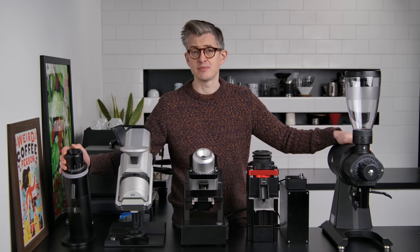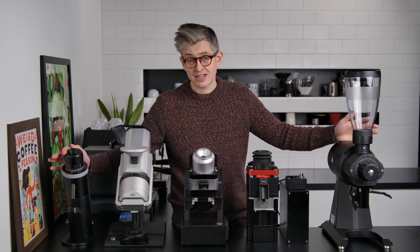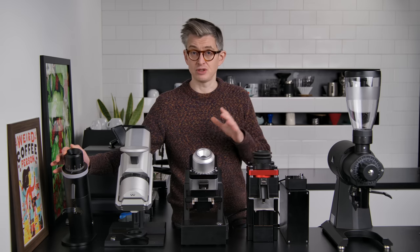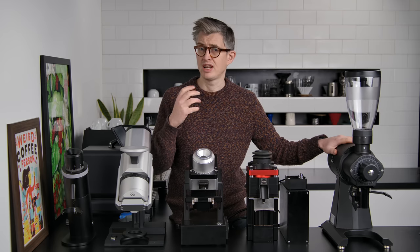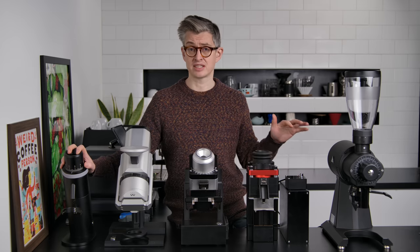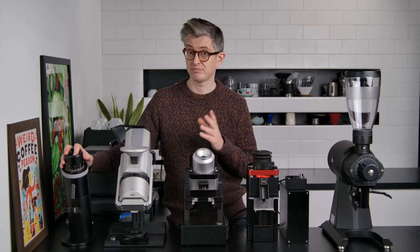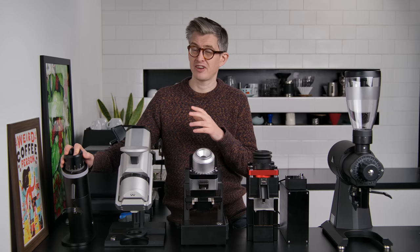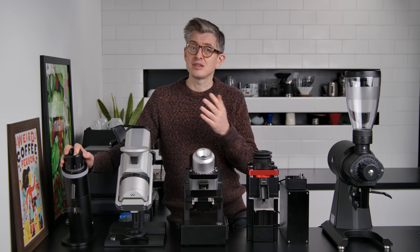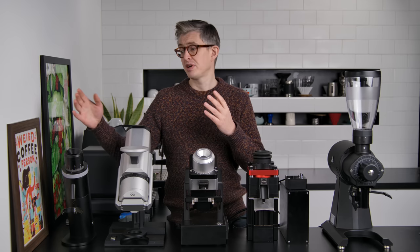Now let's wrap up with a summary of each grinder and my favorites. The Lagom P64 from Option-O: if you're a bit space-constrained or budget-constrained relative to the rest of the field, it makes an excellent choice. For an espresso setup, the high-uniformity burrs work super well — yes, the burrs are a little smaller, but it's not a massive compromise. For doing both espresso and filter, that's a harder sell since you're not realistically going to be switching burrs very often. But for espresso particularly, it's a pretty great choice.